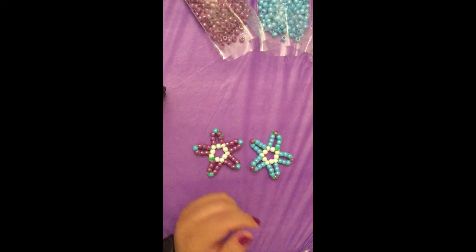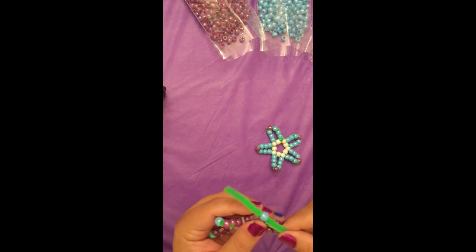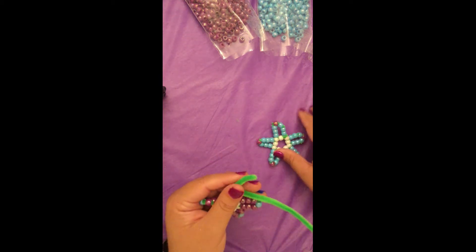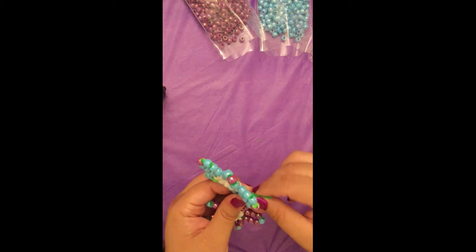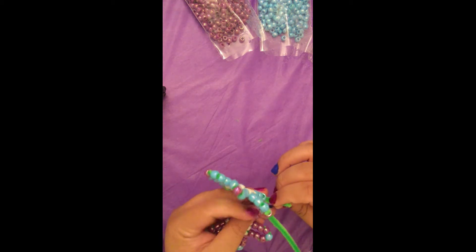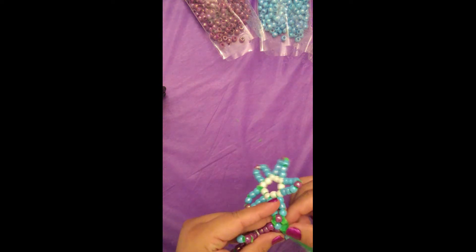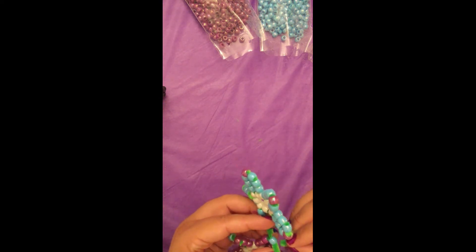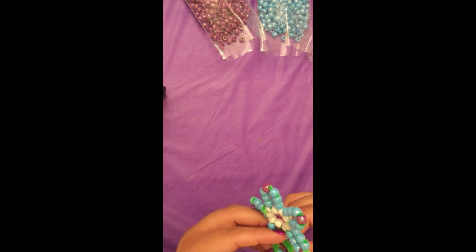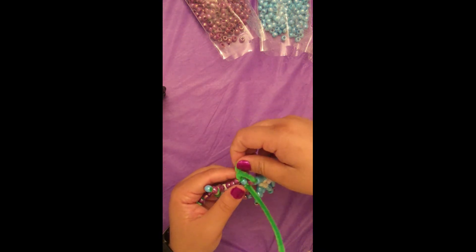To connect your flowers, you will use a pipe cleaner and feed it through the first flower's point bead. Use the same pipe cleaner and feed it through the second flower's point bead. Twist the pipe cleaner back around and feed it back through the first point bead of your first flower, and then pull tight.